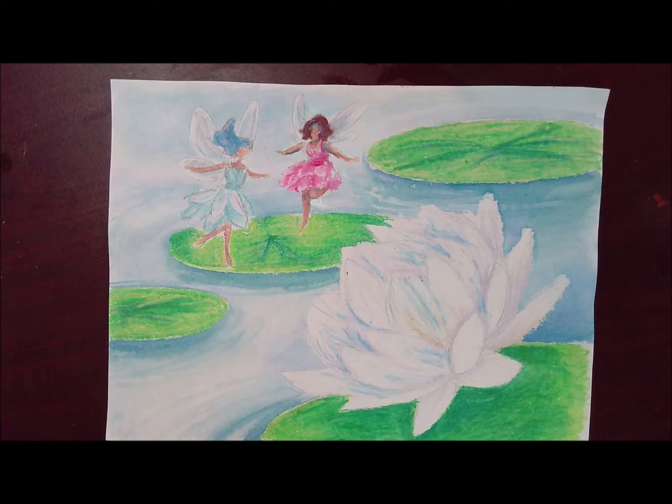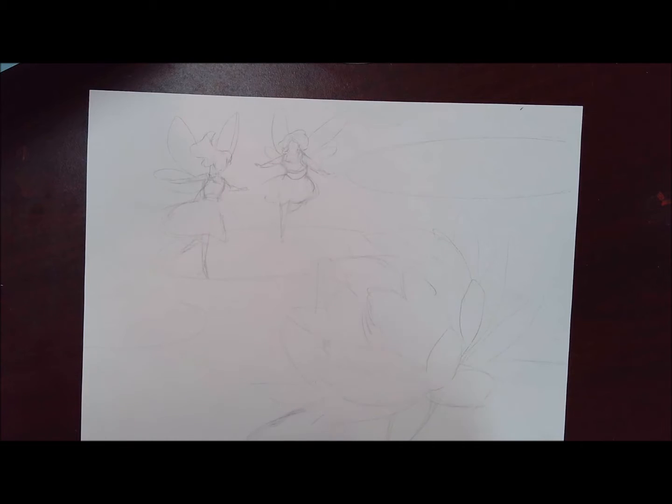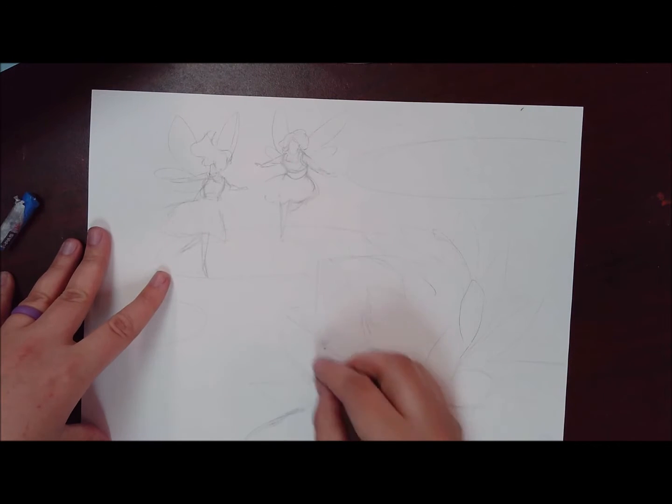For my theme project I chose a fantasy theme mixed with some nature and surroundings. Let's work on this mixed media piece — I've already sketched out my design. I have a lotus flower in a lily pond and I've got my fairies drawn. I'm going to start with oil pastels and layer in some colors for my lotus flower.